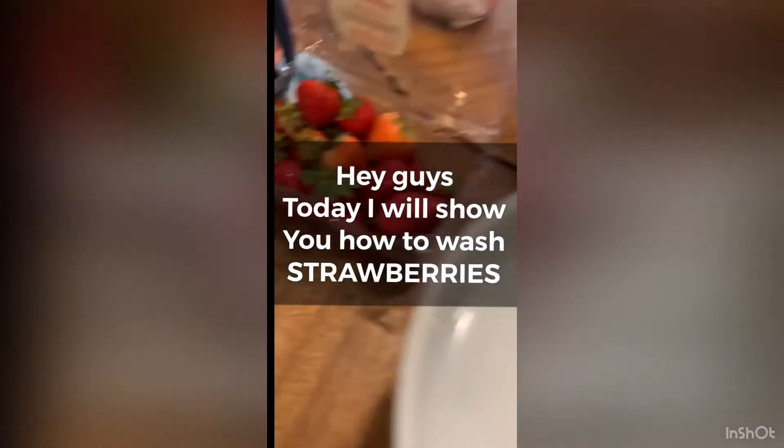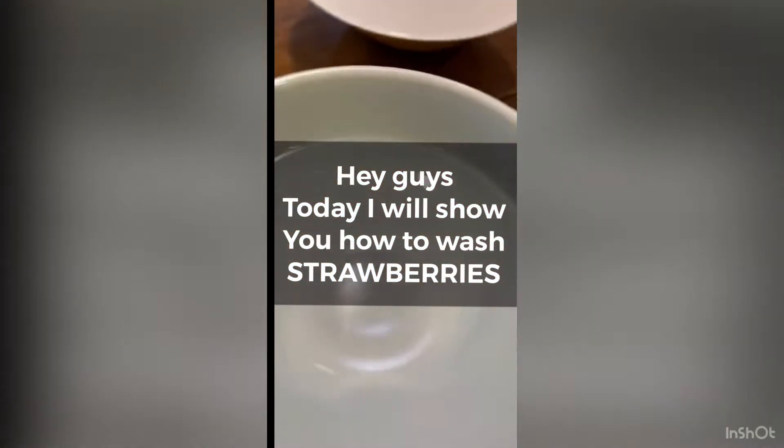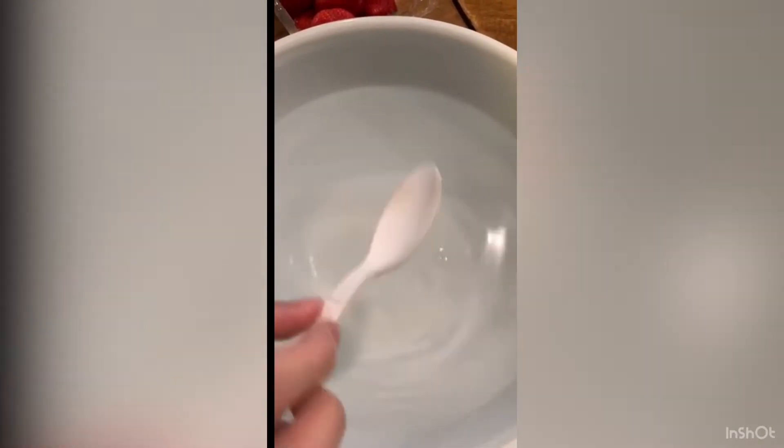Hey guys, today I'm going to show you how to wash your strawberries. First, we will need a bowl of water and pour some salt into it.